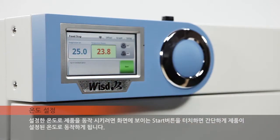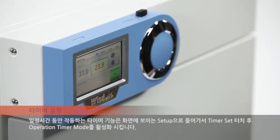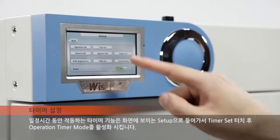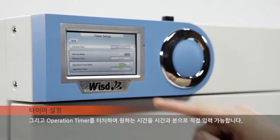To start operating the equipment at the set temperature, simply touch the start button appearing on the screen. The timer function, which drives the unit for a specified time, is accessed by going into the setup on the screen, then touching the timer set button and activating the operation timer mode.